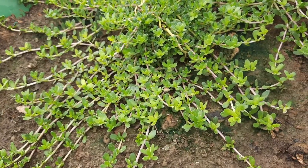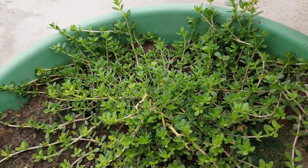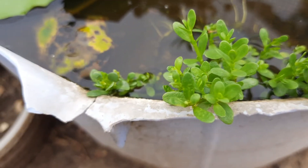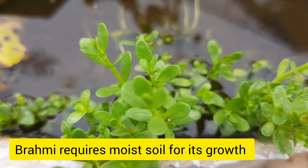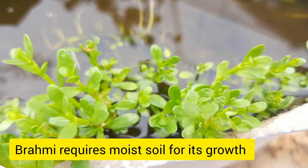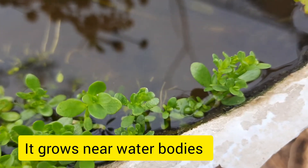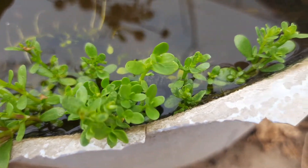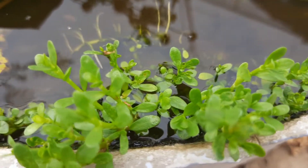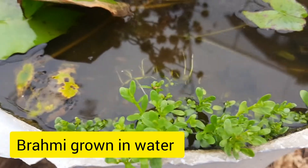It is grown in a moist area in India. Brahmi grows very well in moist soil and in the area near to water or at the corner of ponds. I have grown a cutting of it in the water as shown and it has spread very fast in two weeks time.